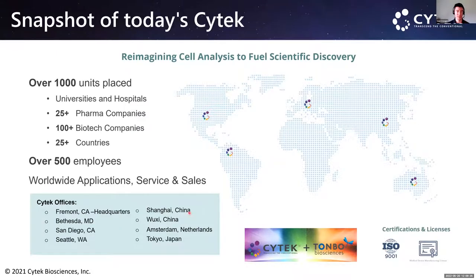Just a brief snapshot: we have placed over a thousand units worldwide, including universities, hospitals, pharma, and biotech companies across 25 countries. The company has over 500 employees and is still growing. We have a worldwide applications, service, and sales team. Our offices include headquarters in Fremont, California, with additional offices in Bethesda, San Diego, Seattle, Shanghai, Netherlands, and Tokyo.